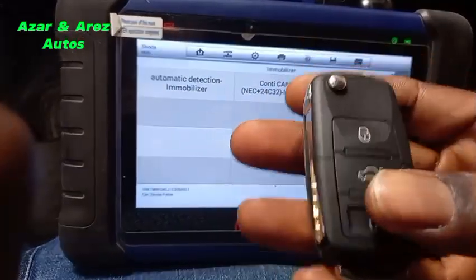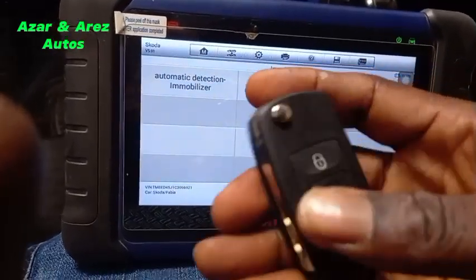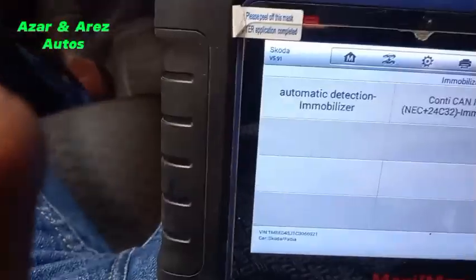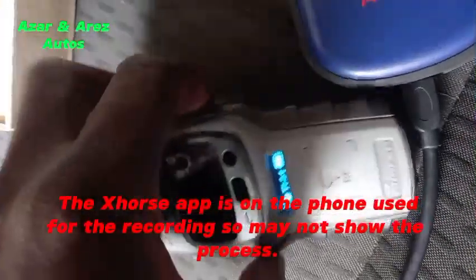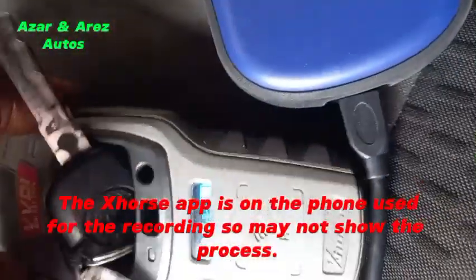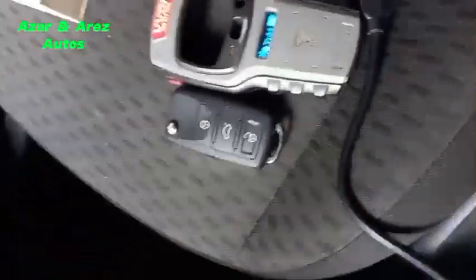I have to find out the transponder type. When I checked last time it was a 48 chip, but I need to confirm. I'll use my Mini K2 to confirm. As you can see, it is a 48 chip. I want to confirm the exact type of 48 chip, so I'll have to do it using my phone — I may not be able to record that part of the process.